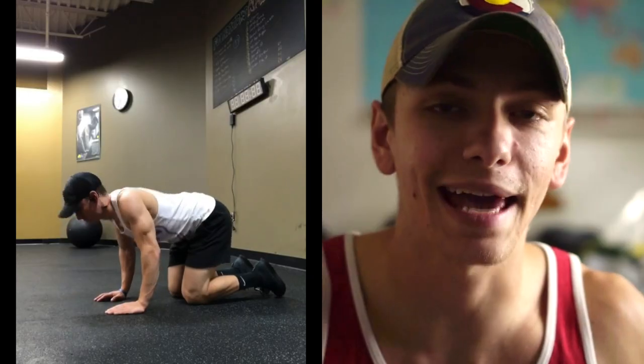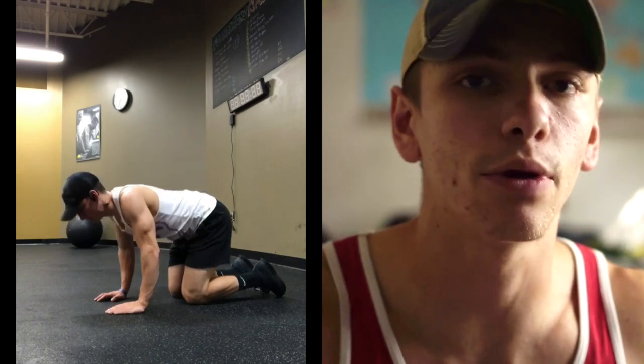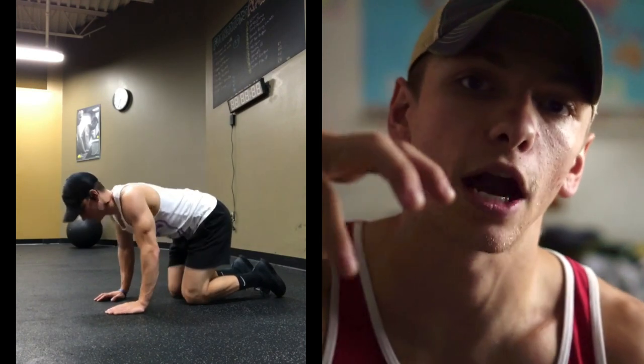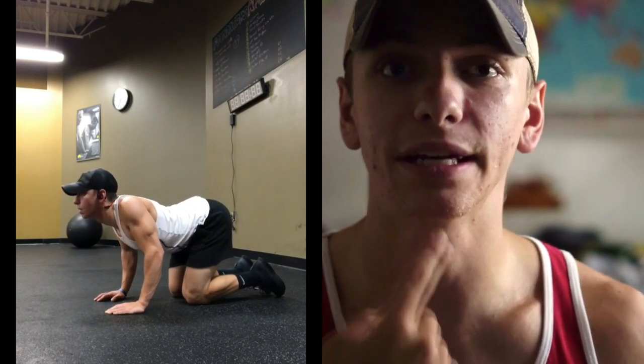After that I move into what I call cat-cows. You're retracting your shoulder blades down and bringing your head up, then bringing that down and reaching your upper back up — seeing how far you can comfortably stretch the upper back while digging your chin down toward your collarbone to stretch out the neck. This is great if you have tension headaches, and it gets that upper back warm and ready to go.